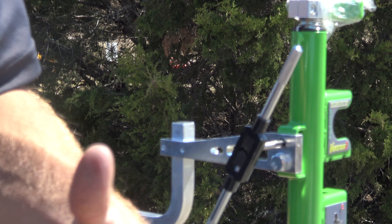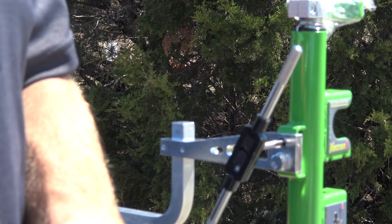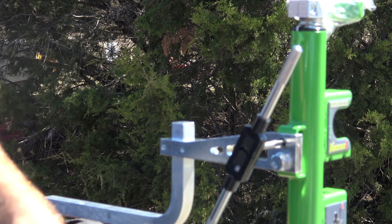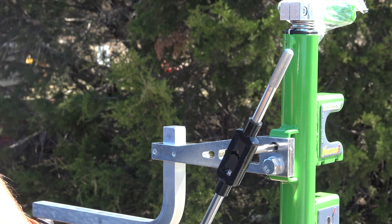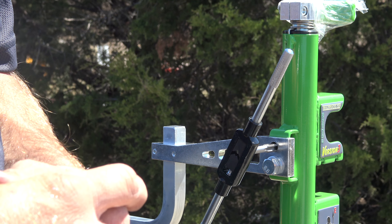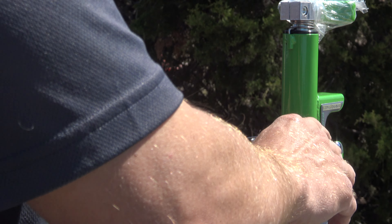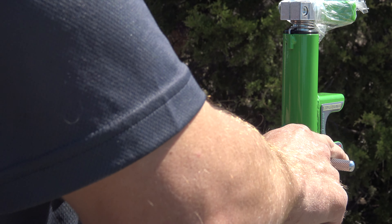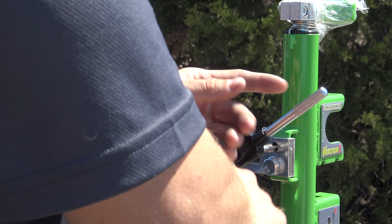Just because you are cleaning the holes out, you don't want to force anything. You're not trying to cut new threads — you're just trying to clean the hole out, get the threads back to where they should be. So you're not trying to put a whole lot of pressure. It should go pretty smoothly. You might have a couple little hang-ups — that's where the powder coating is sitting — so just go easy, give it a little bump, and it should go pretty smoothly.